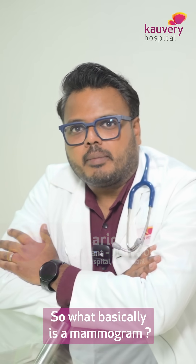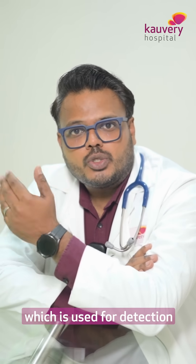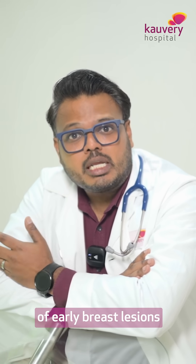So what basically is a mammogram? A mammogram is nothing but the simplest form of a low-dose x-ray, which is used for detection of early breast lesions.